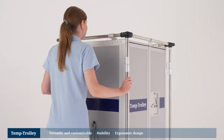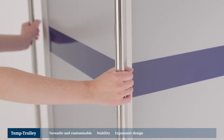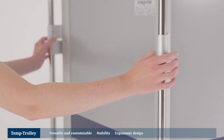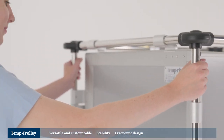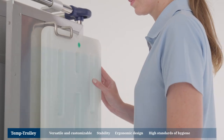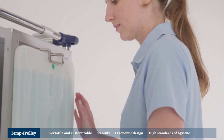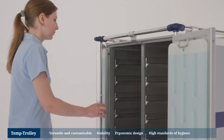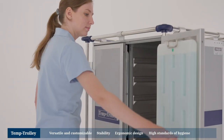The combined use of aluminium and stainless steel makes for greater ease of handling. The four round-sectioned vertical push handles provide an optimal grip height for all users and thus ensure ergonomic use. The optional installation of two eutectic cooling plates in the doors will provide additional passive cooling and help guarantee meals are served at an ideal temperature.